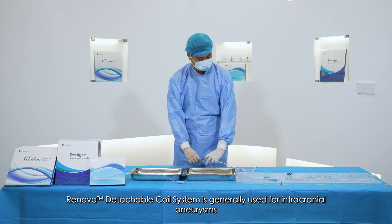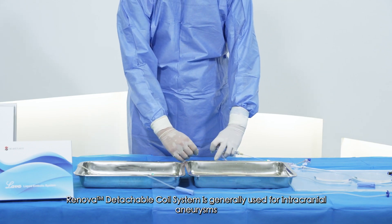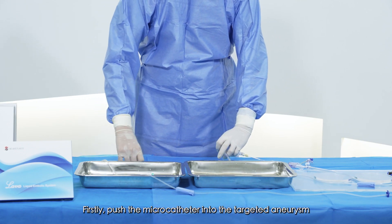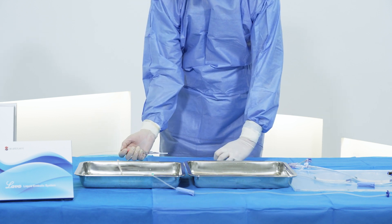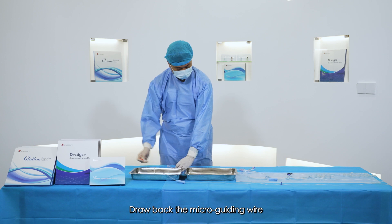RENOVA Detachable Coil Systems is generally used for intracranial aneurysms. Firstly, push the microcatheter into the targeted aneurysm. Draw back the microguiding wire.